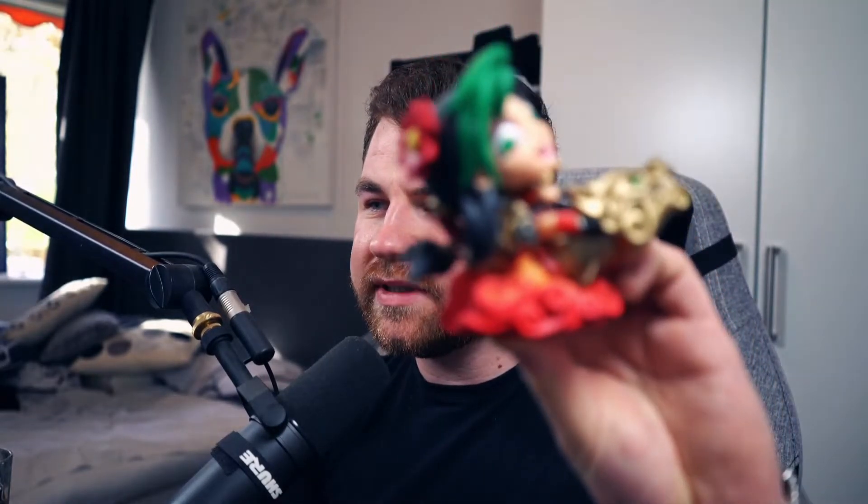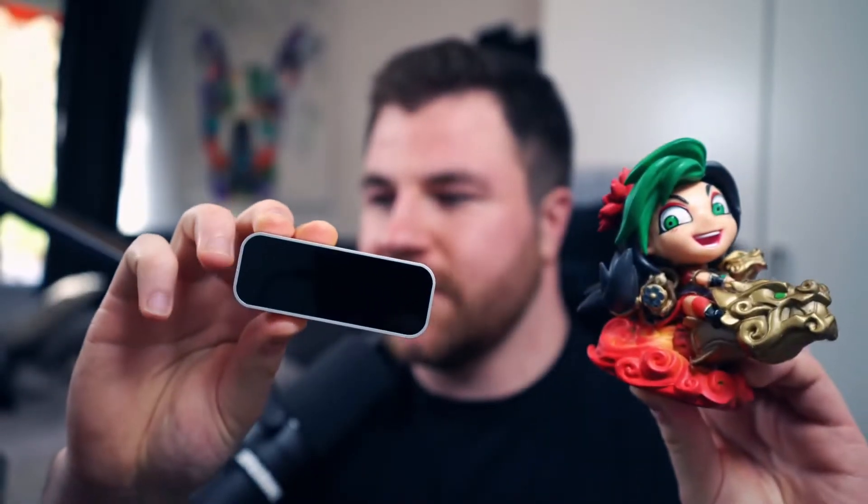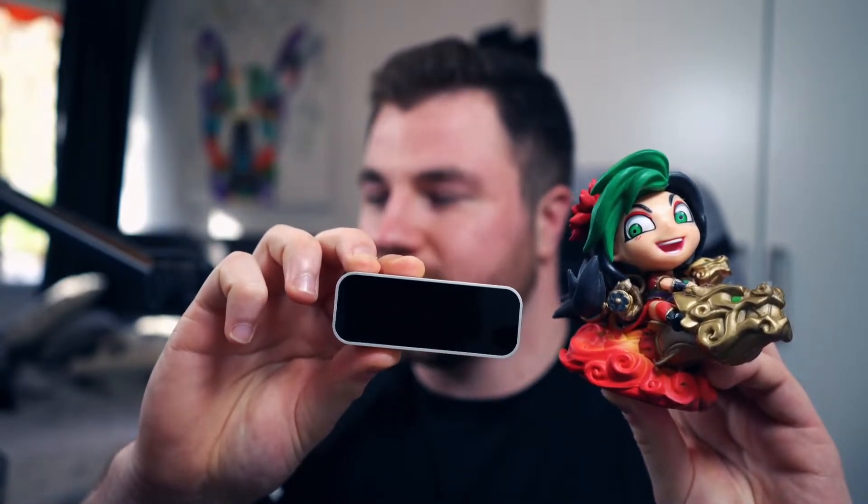This controller has been around for six or seven years now. It's very small — I'm going to compare it to one of my figures. For people who know League of Legends, this is Jinx, and I'll show you the controller next to her. You can see it's almost as big as this pop figure. For people who do a lot of 3D building, working with Unity, Blender, or hand motion and signatures, this is definitely your go-to. It plugs in with an HDMB cord — it's like a shorter version of HDMI.